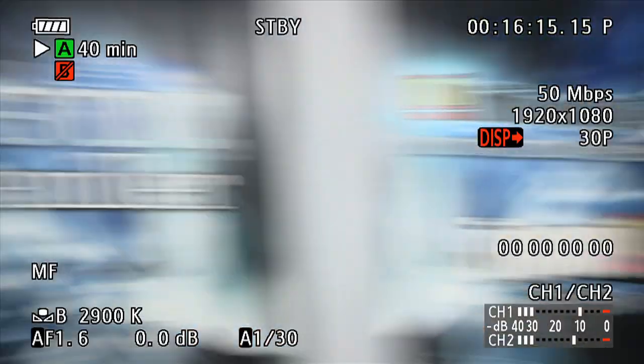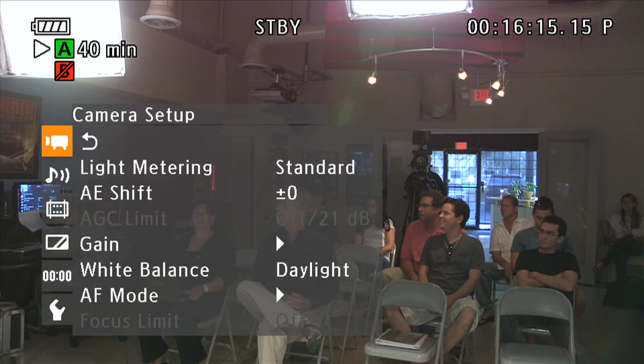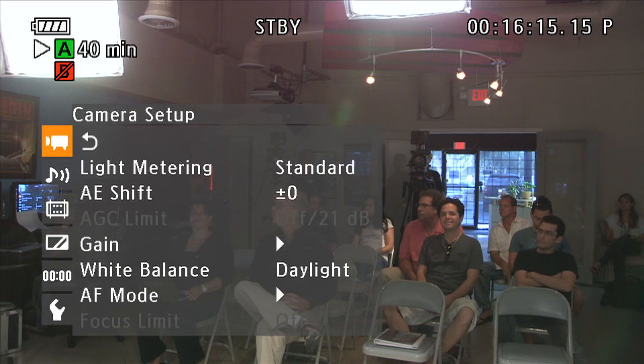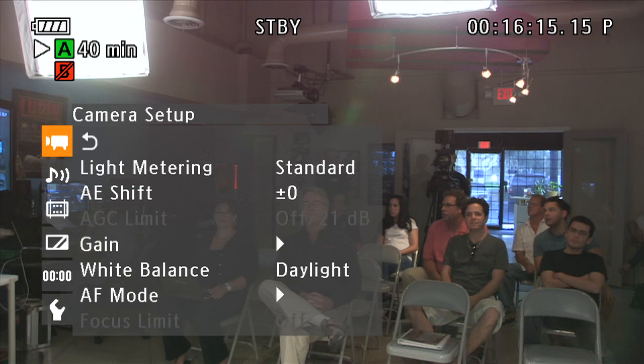Are you ready for a couple of features inside the menu that are really going to make it hot? We're going to jump into the menu setting and just show you a couple of quick ones. Number one, just like in the EX cameras, Canon has some slow and quick motion settings.